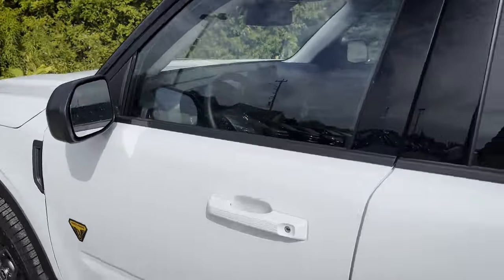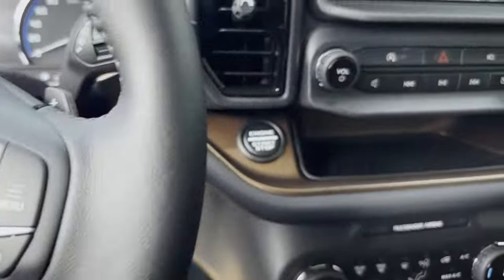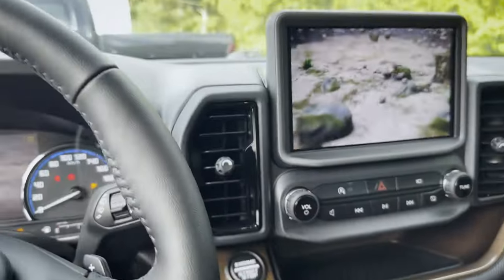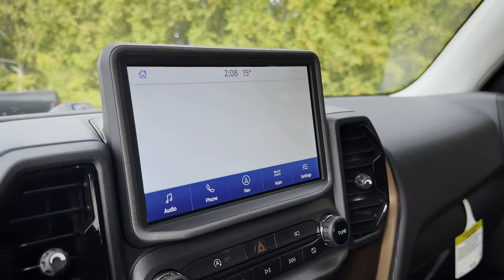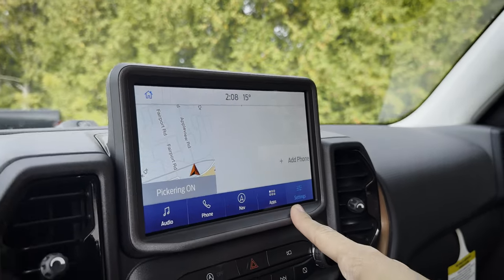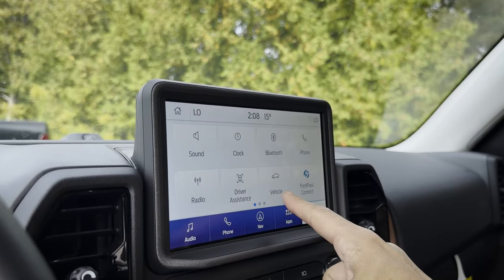Really, really useful feature. Now, if for whatever reason that's not working in your Bronco Sport — I love that, look at that startup, beautiful — what you're going to do is go through your vehicle settings. There are tons of different things, but the big one we're looking for is Vehicle.